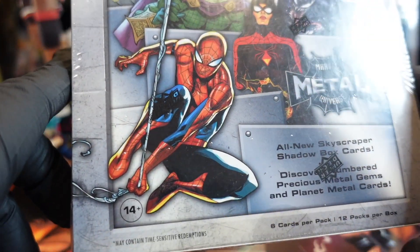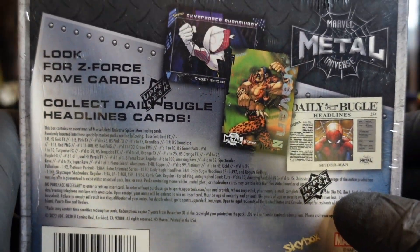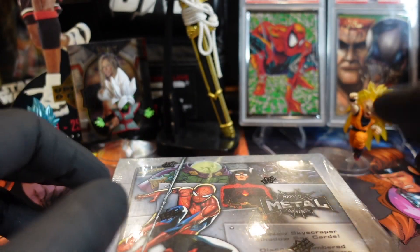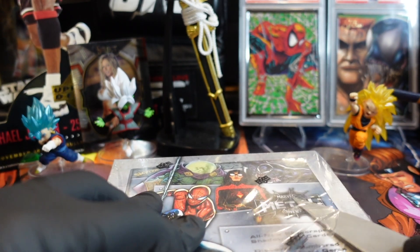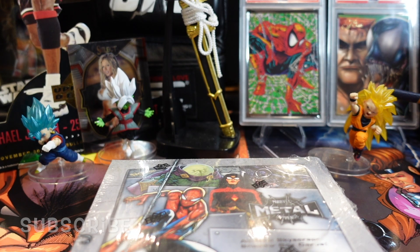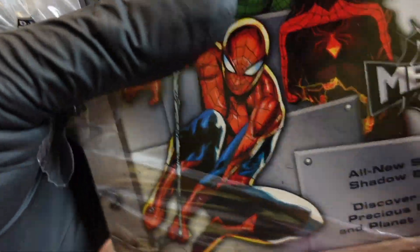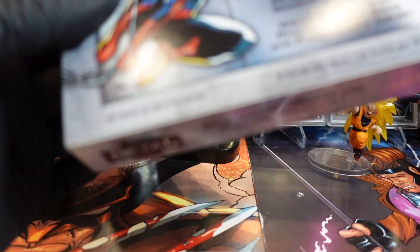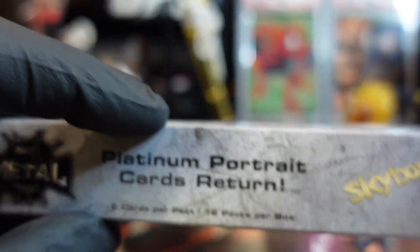I've seen a bunch of videos of this broken so you guys probably know the deal. Let us know in the comments what you think are the hardest things to pull out of this set. Platinum portraits! It's just like the metal from back in basketball and football. There's precious metal, precious metal gems. I think it's eight — six cards per pack, 12 packs per box.